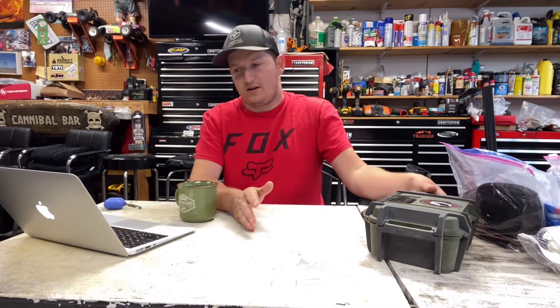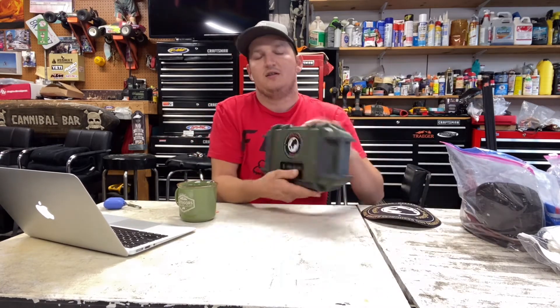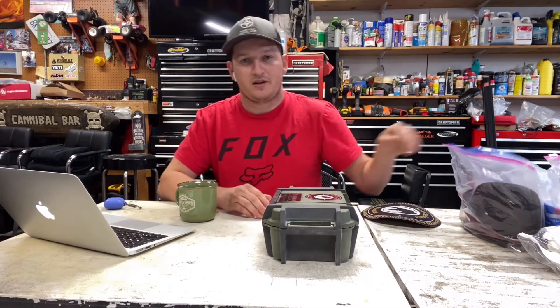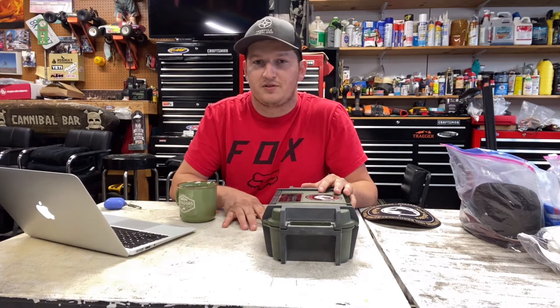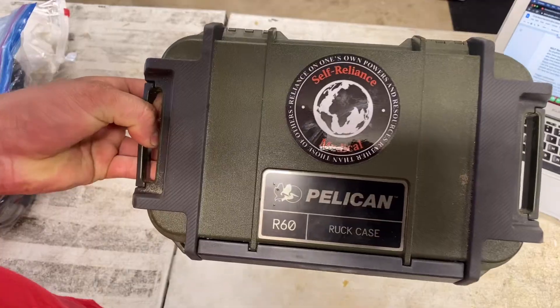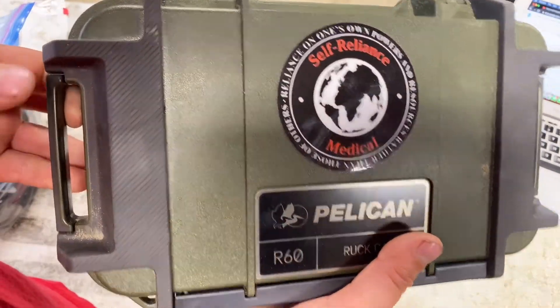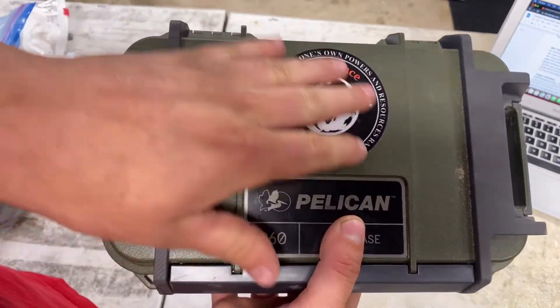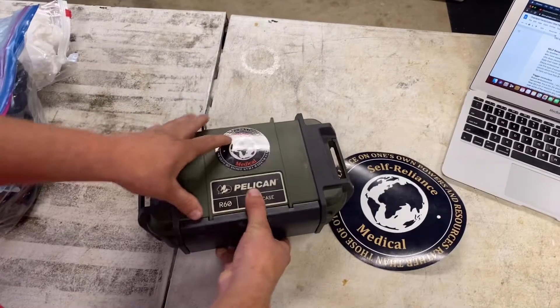So what they did was they actually sent me over this — this is their IFAC Pro R60 Pelican case. We're going to talk about this, we're going to go through this. Thank you so much at Self Reliance Medical for sending me this. This is really awesome, super stoked to check it out. And then we're going to talk about some of the other stuff that I've been carrying as just an overlander, and we're going to compare the two and talk about some medical stuff. So with that being said, let's get to it.